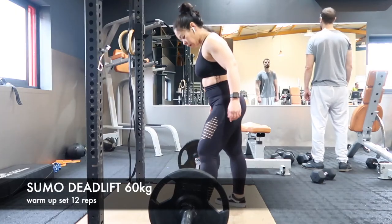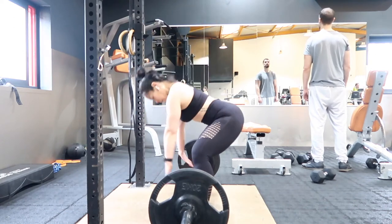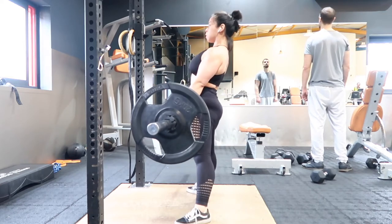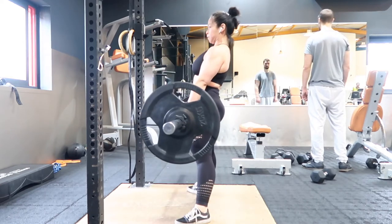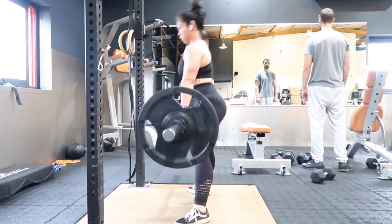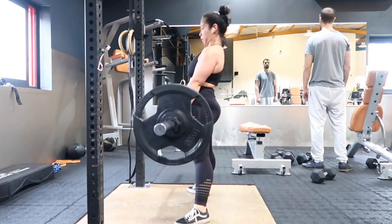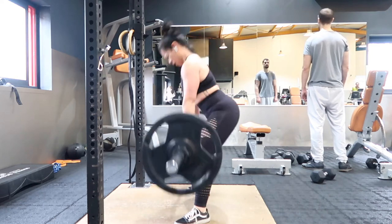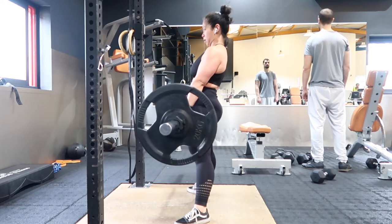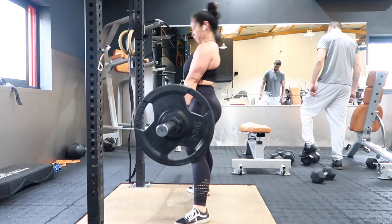The first lift of the day will be sumo deadlifts. This is my warm-up set — I'm lifting only 60 kg for 12 reps. I like doing warm-up sets because it primes my nervous system and prepares my body. It also lets me analyze my movements in case I have any issues with joints or muscles. It's better to be mindful when not lifting heavy rather than going heavy and hurting yourself.